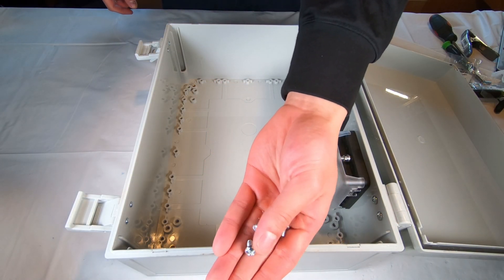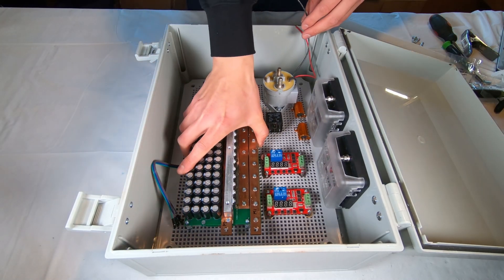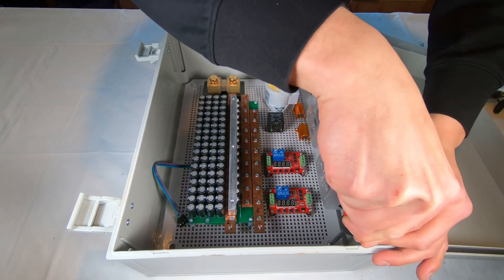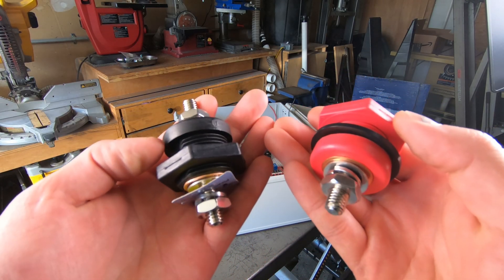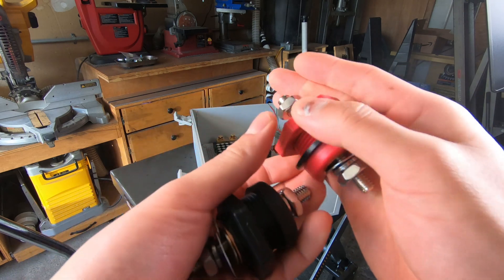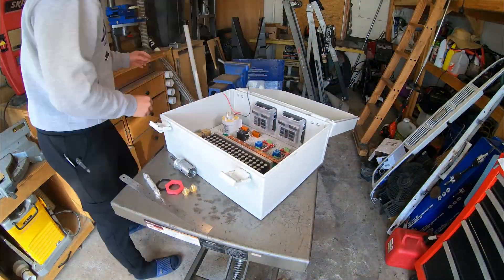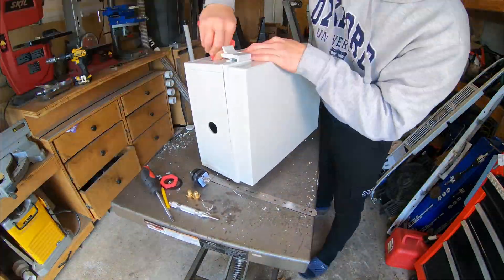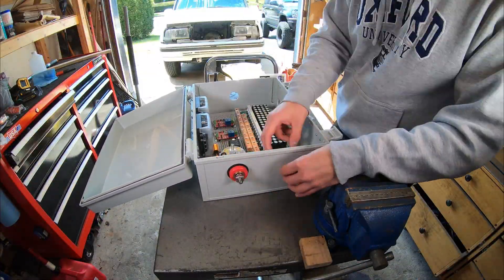The next thing to do is dry-fit the whole controller baseboard into the box in preparation for forming the copper bus bars that will link up all the terminals and various components. But before that, I need to drill holes and mount two pairs of pass-through terminals that will serve as the input point for the battery and the output point for the motor. I'm using an inch-and-an-eighth hole saw, and each terminal has its own pair of rubber washers to prevent water intrusion.